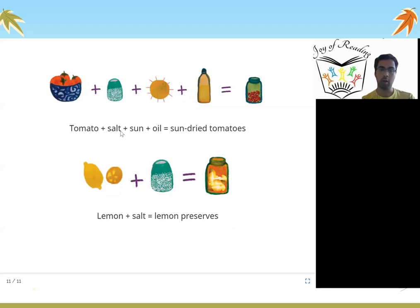Tomato plus salt plus sun plus oil equals sun-dried tomatoes. If you put tomatoes, add salt, allow them to dry, and put them in an oil bottle, you will get sun-dried tomatoes. Similarly, if you put lemon and salt, you can make lemon preserves. There are so many ways of preserving fruits and vegetables — if ever a fruit or vegetable is getting spoiled, you can use these techniques to make sure they can be saved.